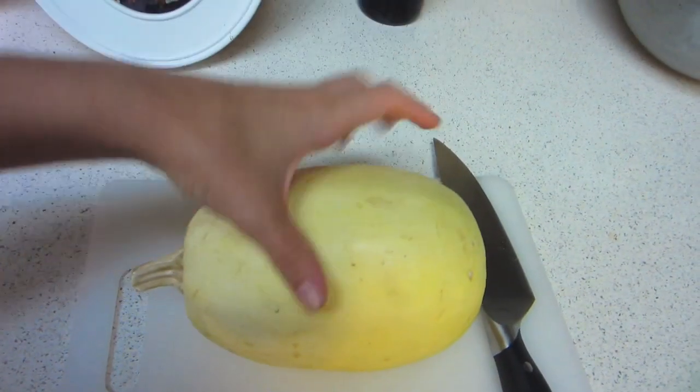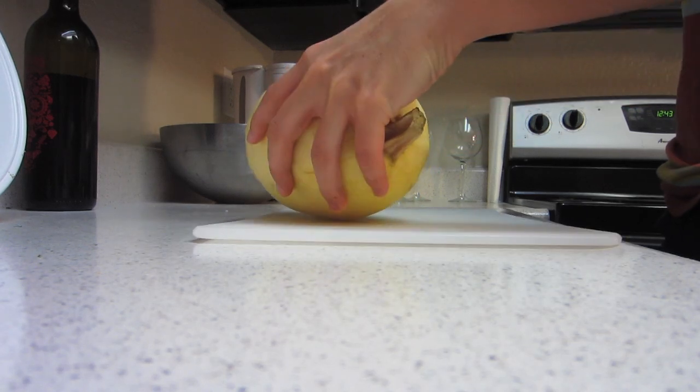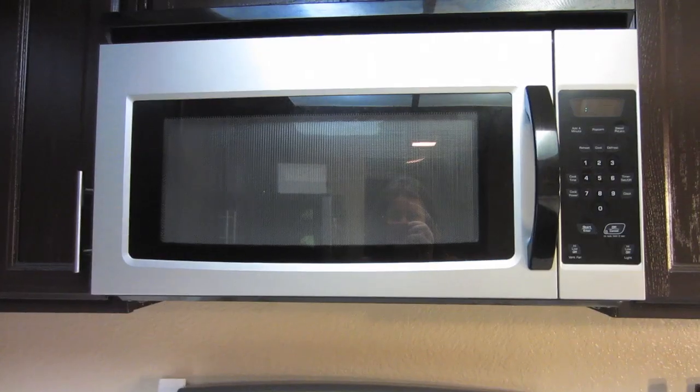Now if you make it in the microwave, you can just cook it for 10 minutes. You kind of cook it like a baked potato. So I'm going to stab several holes into it just so it doesn't explode while it's in the microwave.